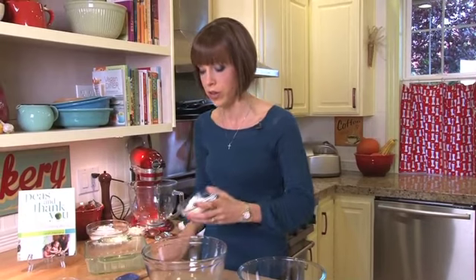Today we're going to do a gluten-free version, so we're going to start with some oat flour. I've ground this myself using gluten-free oats. If you want it to be gluten-free, you have to make sure they're the certified gluten-free oats.